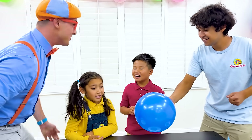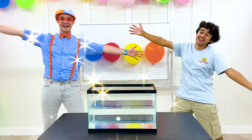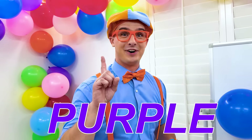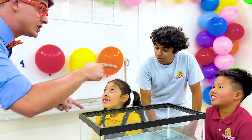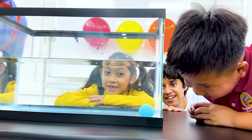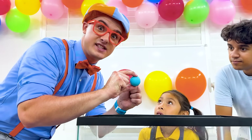Do you guys want to do another experiment? We are going to play one of my favorite games - Sink or Float! Let's see if this blue golf ball sinks or floats! You think it's going to sink and you think it's going to float? It sank! It kind of bounced though! Do you want to know why it sank? Because this ball is denser than the water!